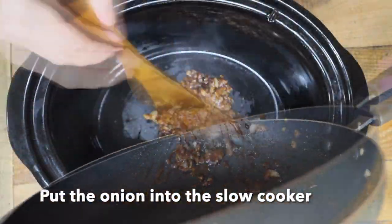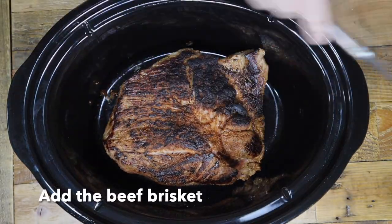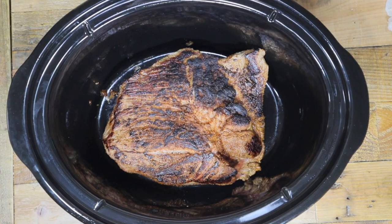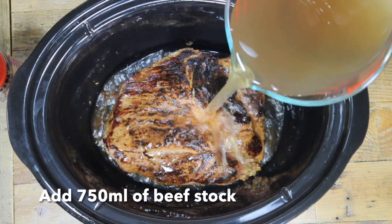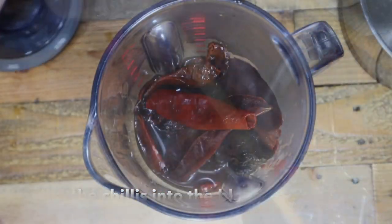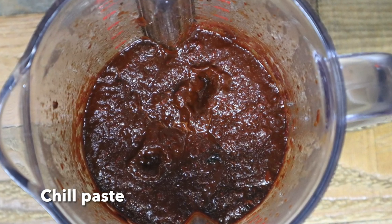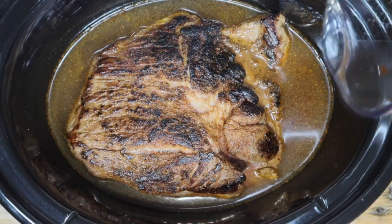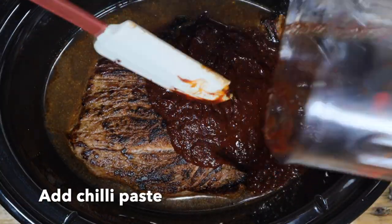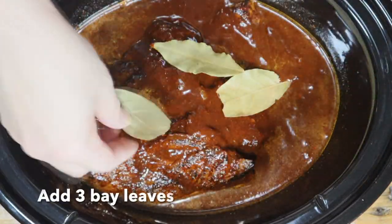Put the onion into the slow cooker and then the brisket. Pour in 750 ml of the beef stock. Next, put the cooked chilies into a blender and blend well. If there's not enough moisture, use some of the beef stock from the slow cooker — this will make the chili paste smooth. Add the chili paste into the slow cooker, then add 3 bay leaves.